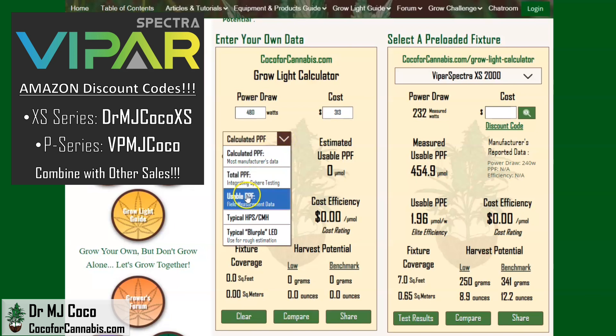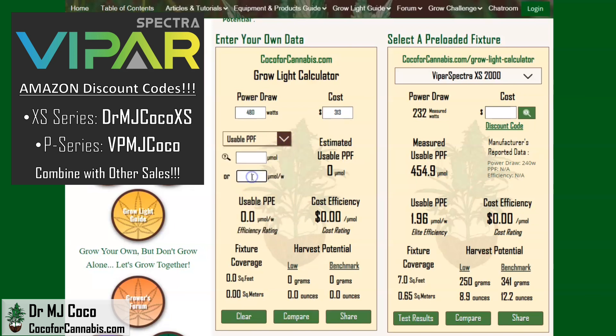We can assume it will get similar efficiency to the smaller XS2000. That data is from a PAR test, so I'll select Usable PPF and enter the efficiency of 1.96 micromoles per watt. With that data, the calculator estimates the XS 4000 will deliver 941 micromoles of usable light to the canopy — that would be enough light to cover 14.5 square feet with a harvest potential over 25 ounces. The number that pops out here is the cost efficiency: 33 cents per micromole is as good of a deal as you will find. Because of the efficiencies of scale, I think the XS 4000 might do even better than this. It's time to run some tests.